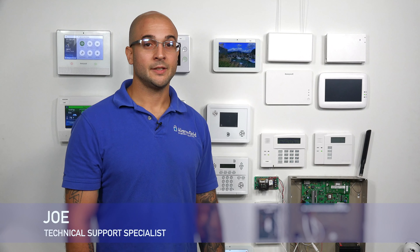Hi, DIY Wires. Joe from Alarm Grid, and today we're going to talk about how do you properly test your 5800CO with your Qolsys IQ2 system.